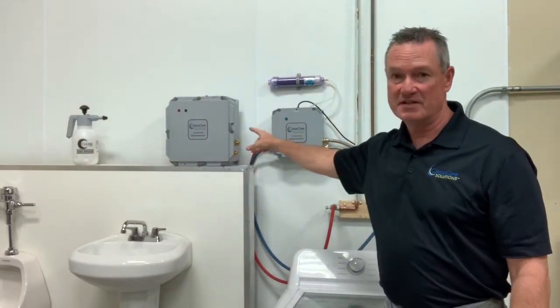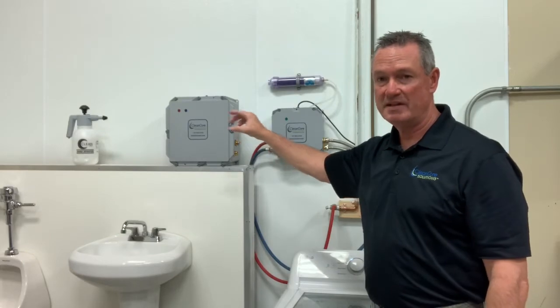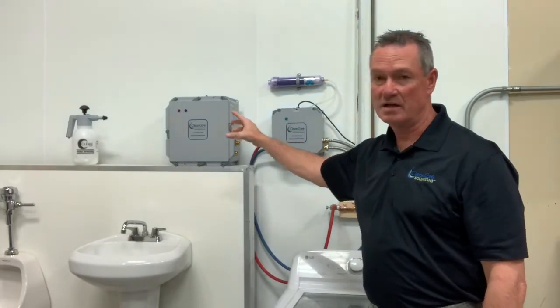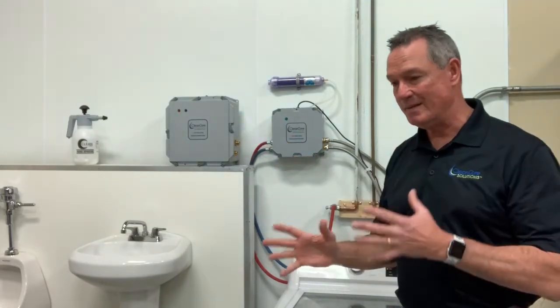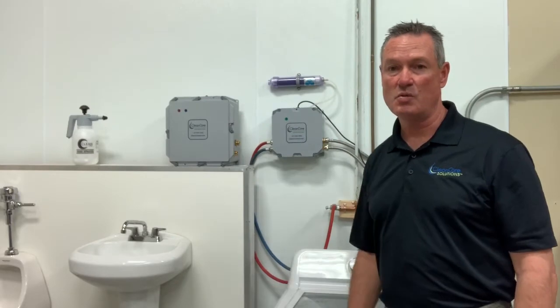For purposes of display only is the CCS5000. You can see that's a larger unit — 12 inches wide by 12 inches high. It's got the cold and hot water inlets and outlet valves on the side of the unit. They're the same exact units except one is for residential and the other is for commercial washing machines.